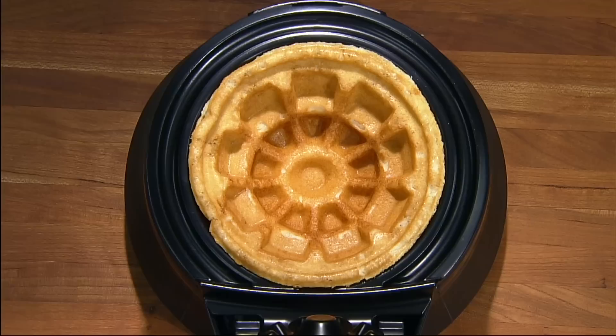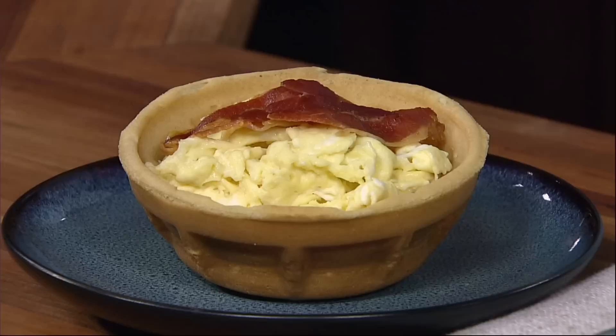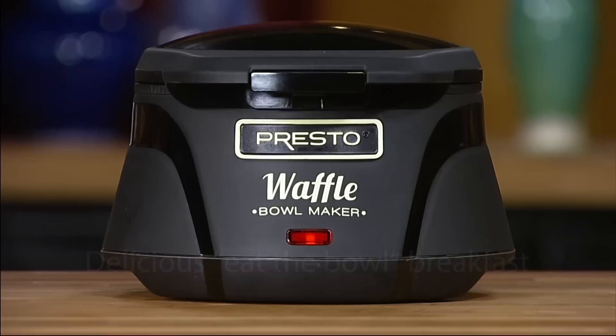The Presto Belgian Waffle Bowl Maker bakes a delightfully different kind of waffle bowl — thick, fluffy, and tender, because it's a real waffle. Just bake and fill for a delicious eat-the-bowl breakfast in minutes.